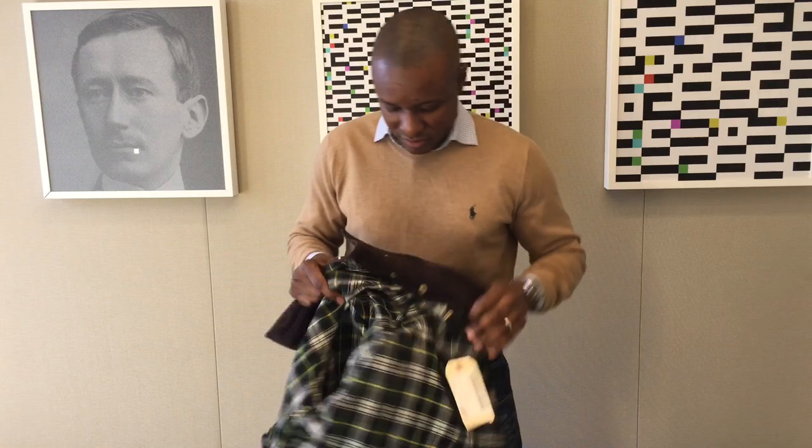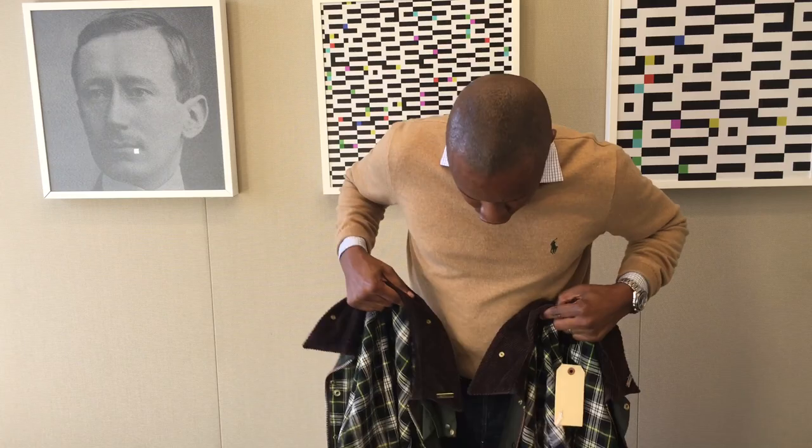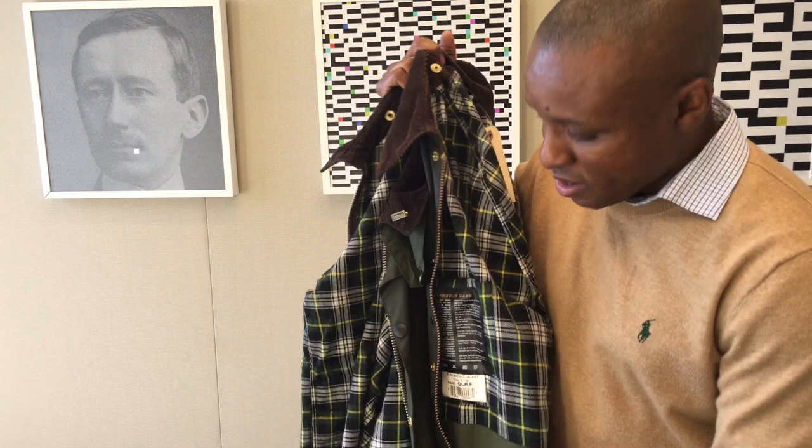Here's my Bedale — I just got this re-waxed in September so the factory tag is still in there. As you can see it is much shorter than the Beaufort. The tartan lining, which is the dress garden tartan, goes all the way down the inside. I love wearing these jackets in the spring season after the snow melts.